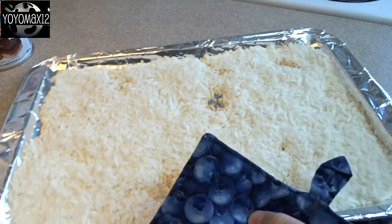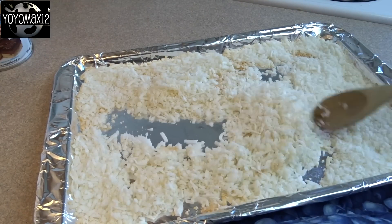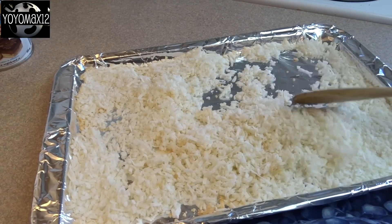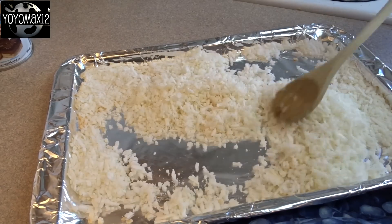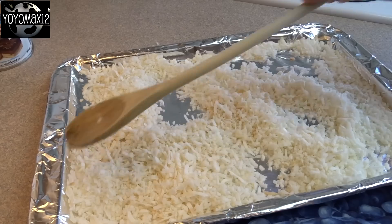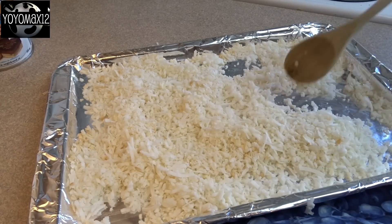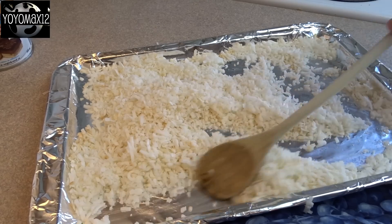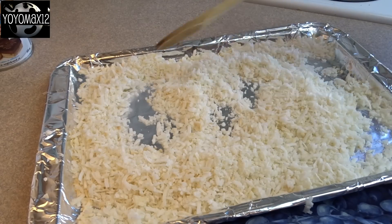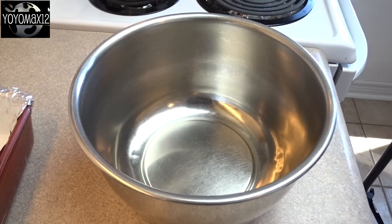Take it out of the oven — as you can see, it's starting to turn brown in certain places. Give it a good stir with a wooden spoon or spatula, then put it back in the oven for about 2 or 3 minutes. No longer than that. Take it out and stir it again. If there's still a lot of white coconut left, put it back in for another minute or so, but stand by the oven and watch it because this stuff burns really, really fast. Take my word for it — this is from experience.